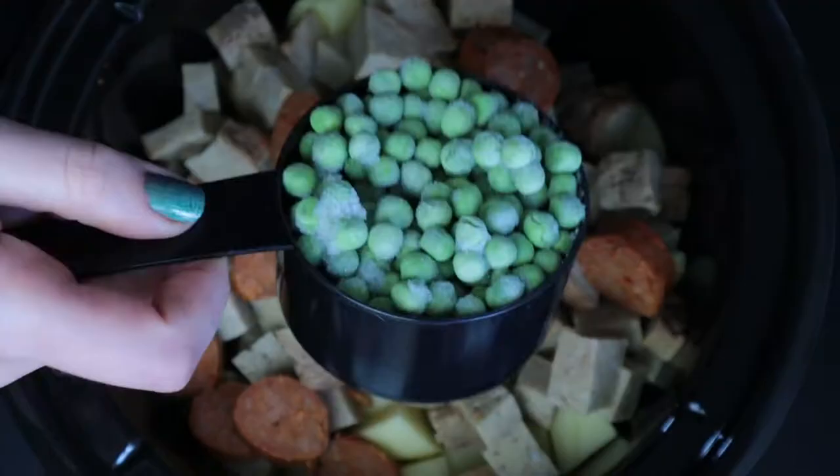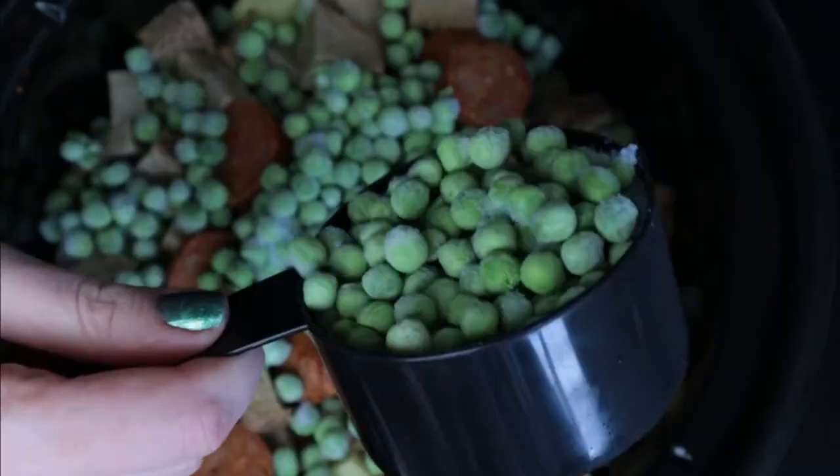The chorizo will melt, so we're adding it mostly for flavor and some extra protein. And talking about protein, let's add two cups of frozen peas.